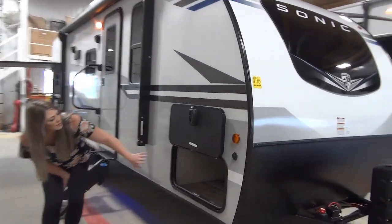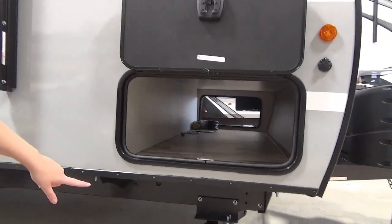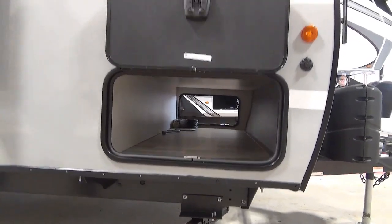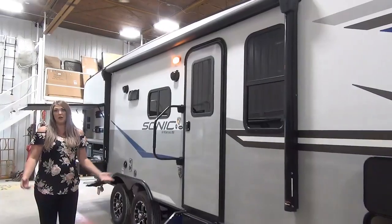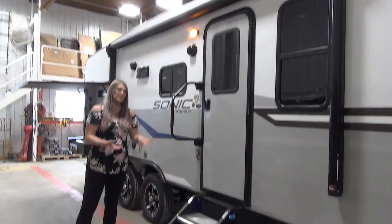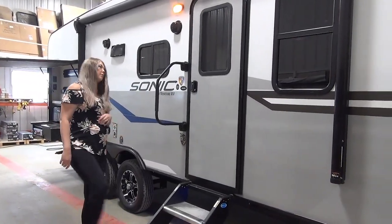This is your pass-through — it's actually a really great size. And while you're down there, check out the angled scissor jacks. We've got a 13-foot lit awning, and we've got the sturdy steps that fold up into the door frame, which is great — there's no bouncing or anything when you're on it.